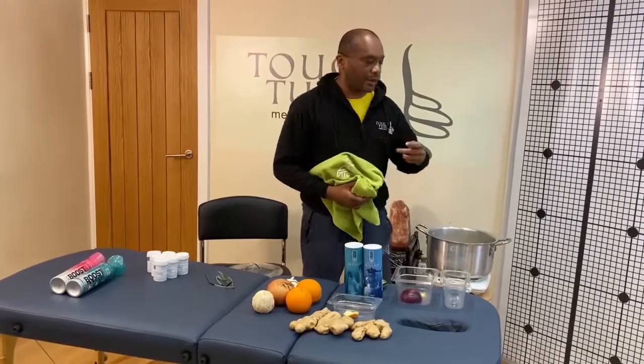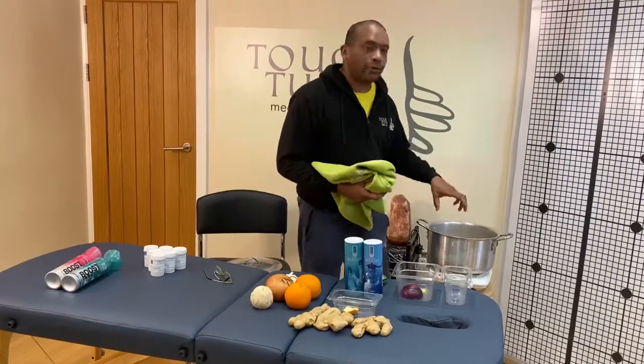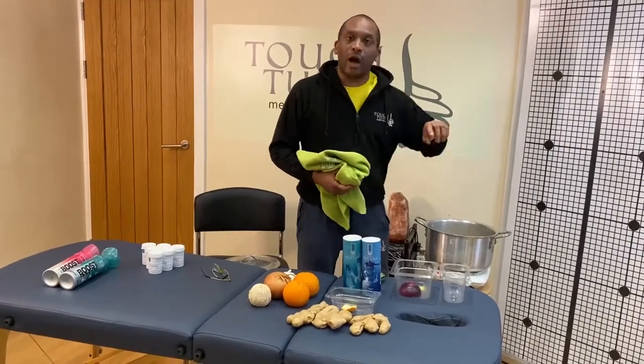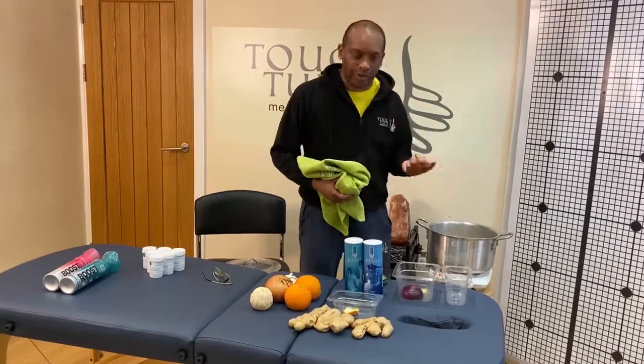The other tip is that because you want to use it on a daily or every other day basis, don't throw away the goods inside. I would use that to steam and cook, then add more so that you have fresh ones in there. Thank you.